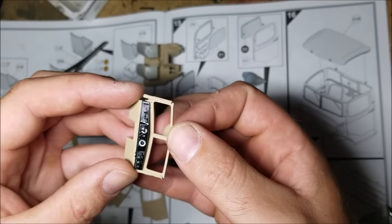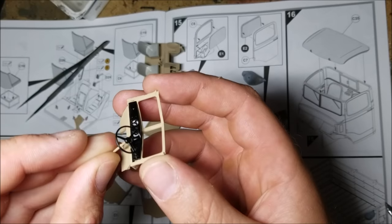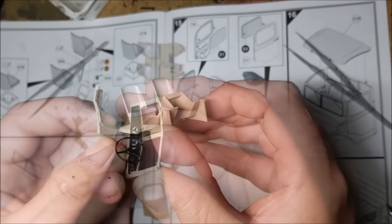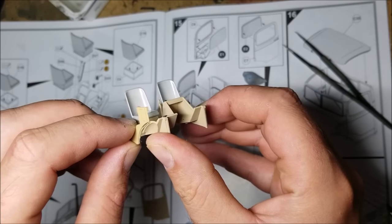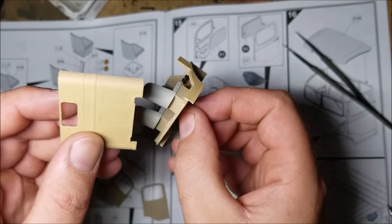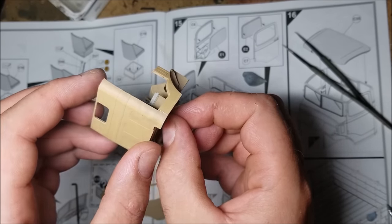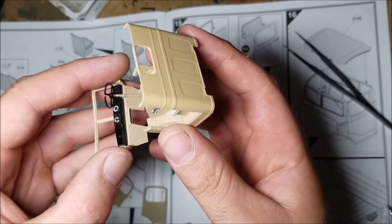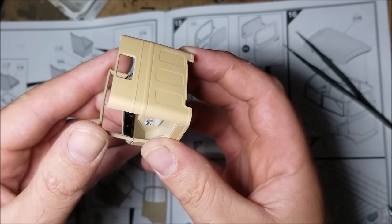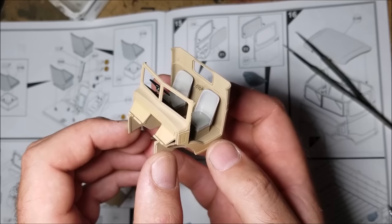Now it's on to making the main bulk of the cab, firstly by adding a few details to the windscreen. The instructions want me to add a lot of the clear parts at this stage, but I'm going to leave them off for a little bit longer. While the windshield's drying, I'm adding the sides and rear panels to the base plate. These bits go on well, but as they all need to be located into each other, I wouldn't want to stop building after adding just one bit here. With those bits added, it's straight onto adding the dash and completing the main frame of the cab. So far I like the way it's looking, but I'm going to leave it to dry for a bit so it's safer to handle for more pre-painting.